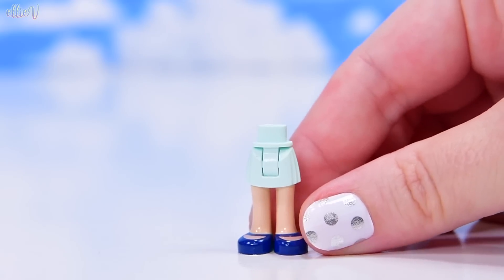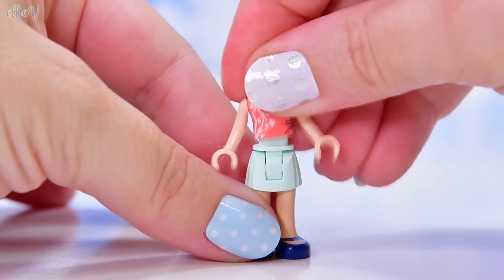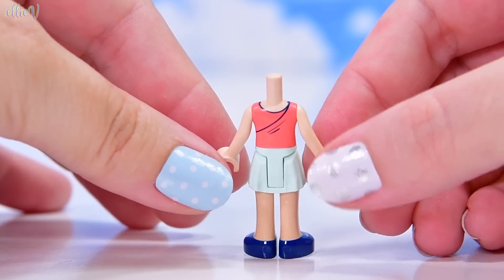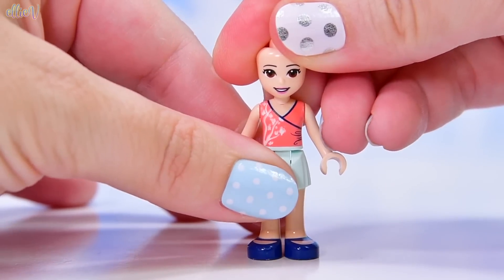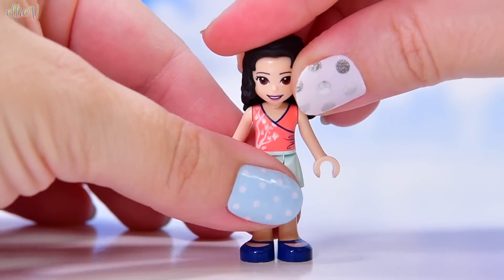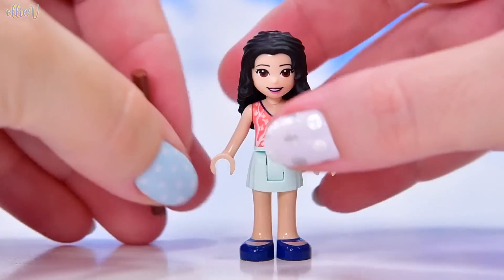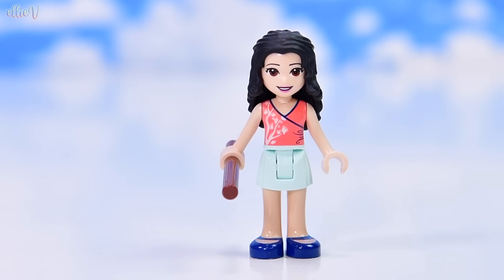There are actually four characters in here and we're going to meet them as they come in their bags. The first one is Emma, and Emma is wearing a top that we've only seen once before. Now I can't remember whether this is the top that Roxy was wearing or whether this is the top she was wearing in the accessory store — you can tell me in the comments. They were both coral and I've forgotten. But I haven't forgotten this is Emma, so that's really great. Emma is ready to hang out in the park. She has got a stick.